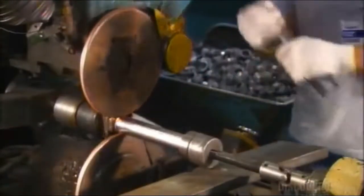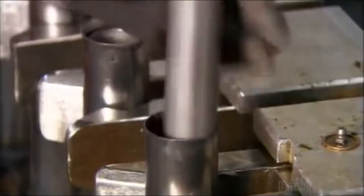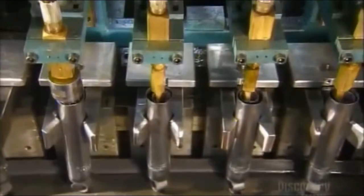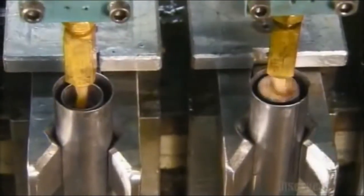This unit is called the base assembly. The base assemblies now go on a conveyor, open end up, so that workers can drop a pressure tube inside each one. Automated injectors then fill it with oil that's specially designed to maintain its consistency despite changes in temperature.